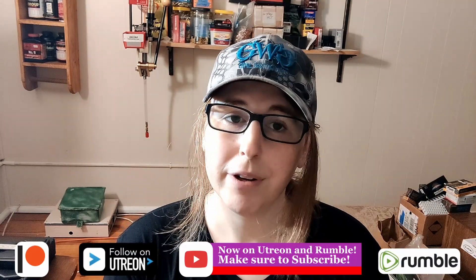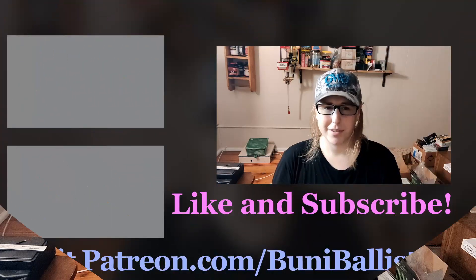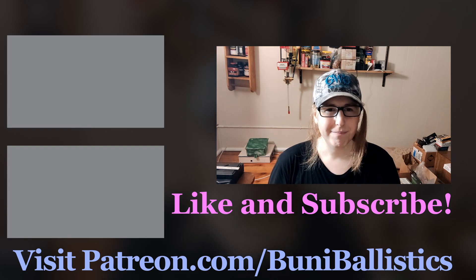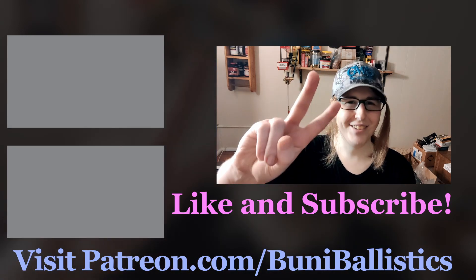I hope you guys enjoyed it. If you liked it, please hit the like button. If you want to see more from me, hit the subscribe button. Also, if you want to support the channel in any way, you can head over to Patreon and become a Patreon member. It just helps make better videos in the future. Anyways, I think that's most of it — I hope you guys have a really good one. I will see you in the next one. I love you guys. Bye.